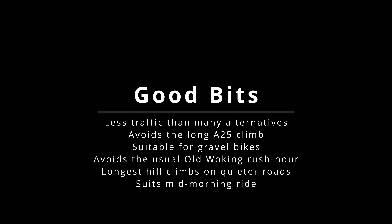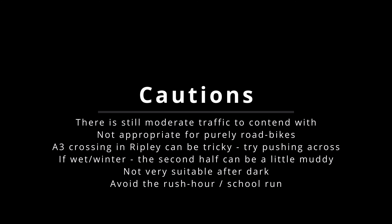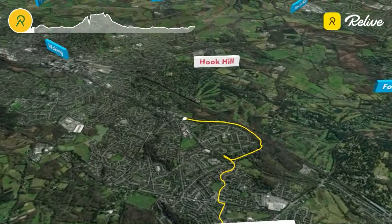What's really good about this route is it has much lower traffic levels than the previous ride. It avoids that long A25 climb, which is quite dangerous — you're probably traveling at about five miles an hour and traffic is trying to whiz past. On the way back we're going on gravel, which is ideal, but it's not appropriate for pure road bikes because of the off-road section and it can be particularly muddy. The A3 crossing in Ripley is a bit tricky — we recommend you get off and push across. The muddy bit can get very slippery because you're on a slope, so watch out for rush hour particularly.